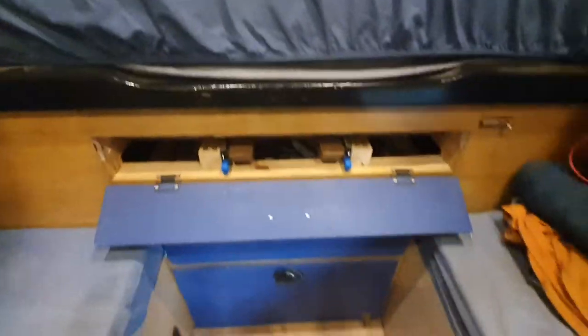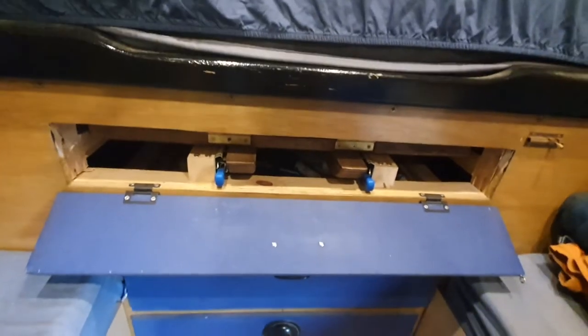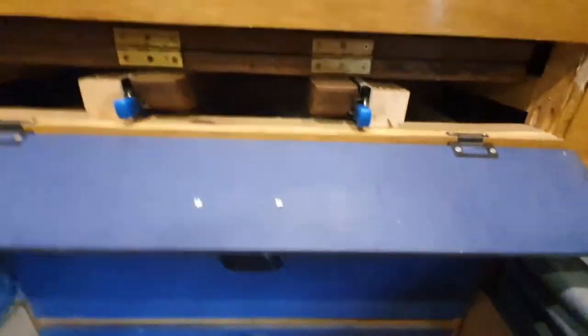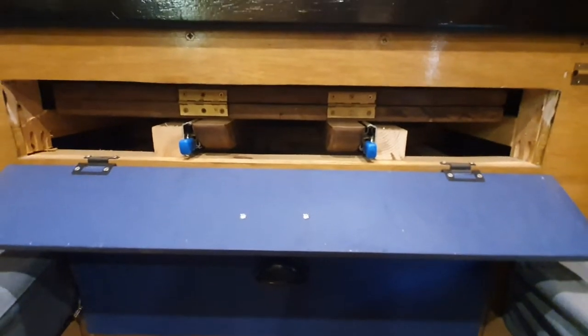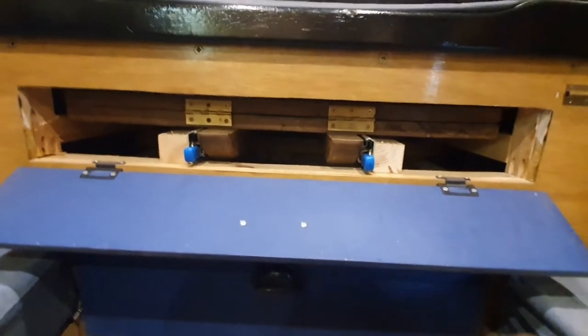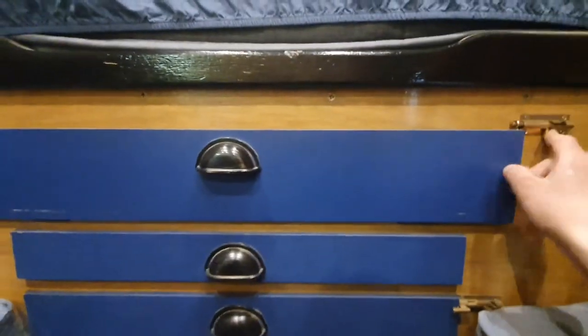This is the table — it just drops down like that, and then you can lift these two levers and pull it out and it folds out, and it just folds away nice and neat.